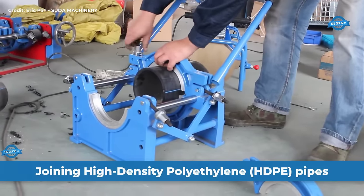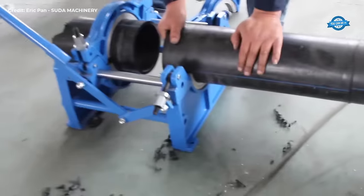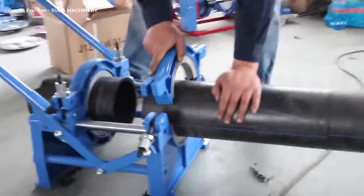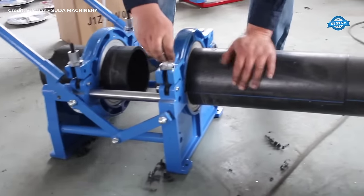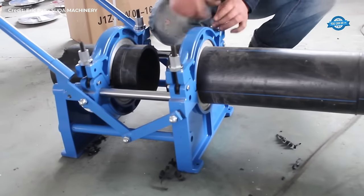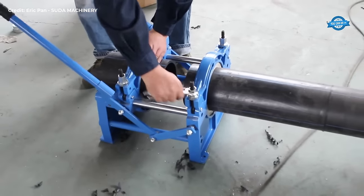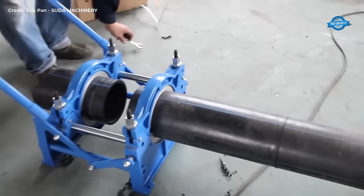This section is about the process of joining high-density polyethylene (HDPE) pipes and fittings using a butt fusion machine, particularly the hand-push variant. Before fusion can occur, the pipe ends must be cut squarely and cleaned meticulously to remove any traces of dirt, debris, or contaminants that could compromise the integrity of the joint.